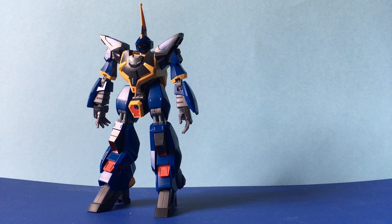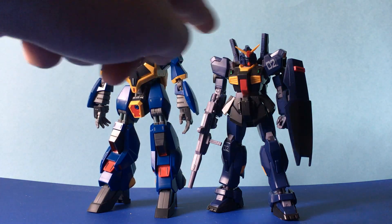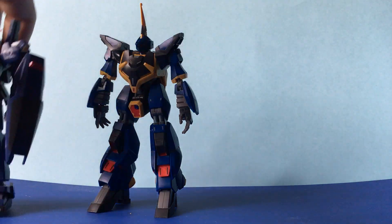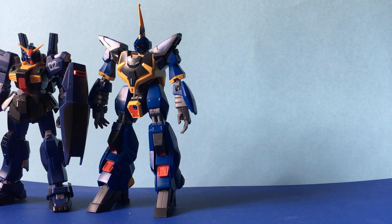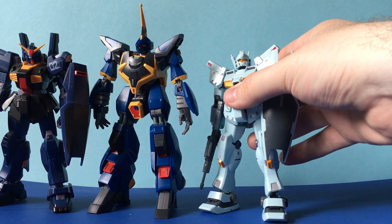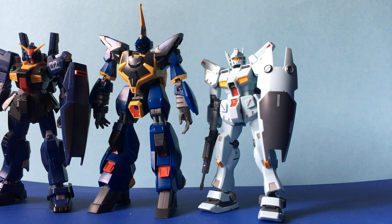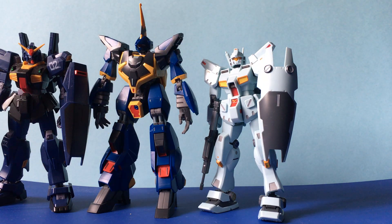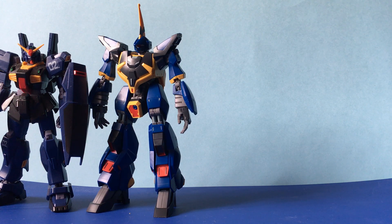For size comparisons: here it is next to the Gundam Mark 2, where the Barzam stands just a head above it. And just in case you don't have a Mark 2, most people will have a GM in their collections of some kind. Here is my custom GM Custom just for size comparison — you can see it's pretty much the same size, with the Barzam just standing a head above the rest.